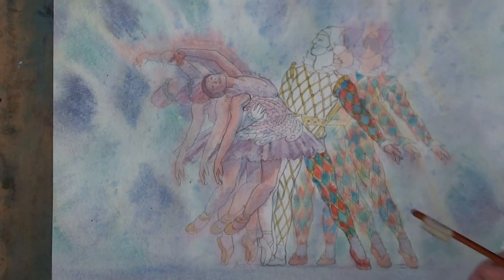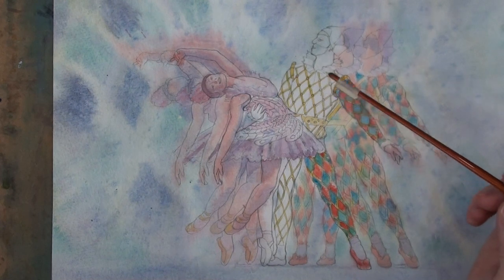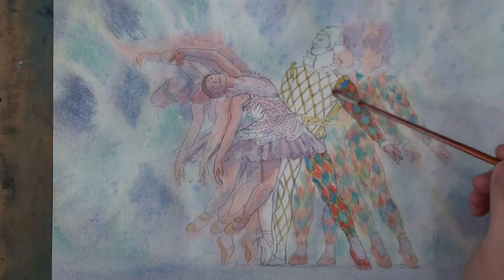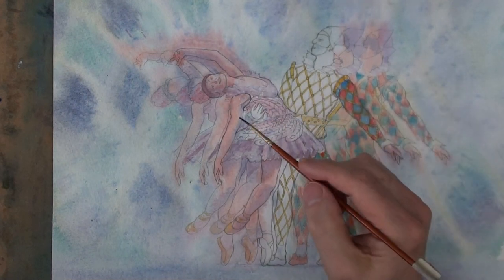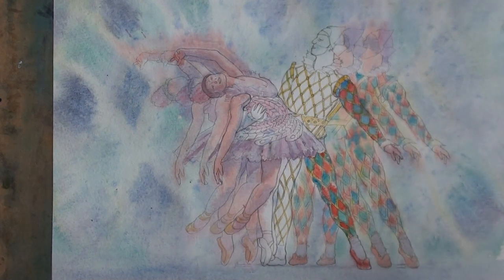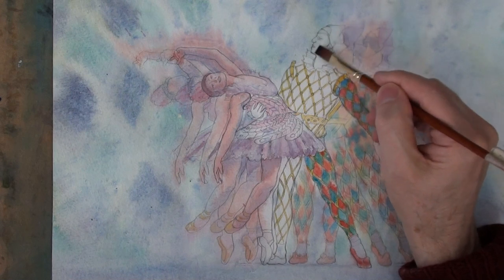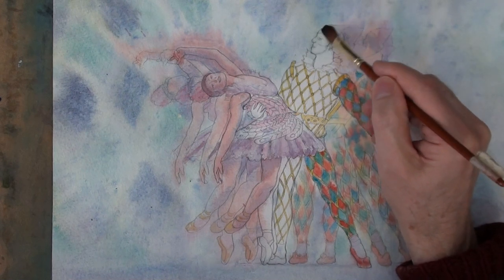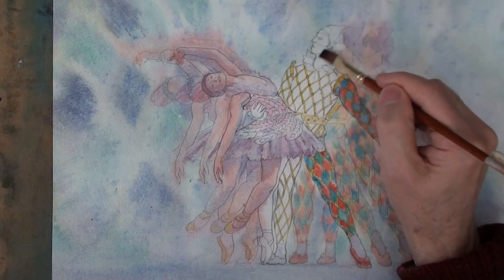I put the lighter colours on first when painting, building up wet on dry. So I painted his yellow stripes on first and I've given a little permanent rose underpainting on the ballerina's costume. But if there are areas of overspill of colour from the previous wet stage, then I'd like to try and lift that off if possible.